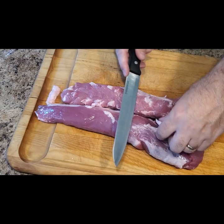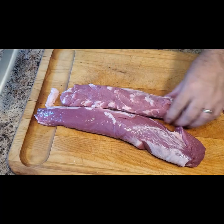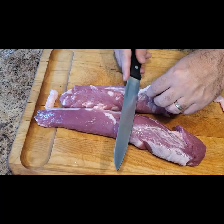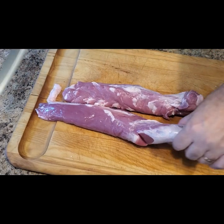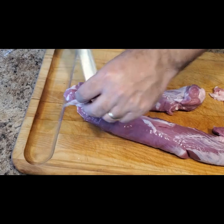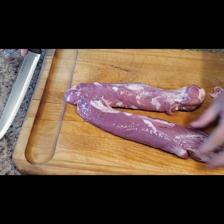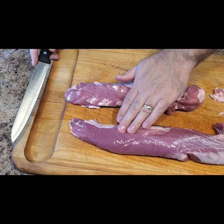Now that we have our marinade ready to go, let's prepare the pork tenderloin. You will be looking for an unseasoned pork tenderloin that is roughly two to three pounds. In this package I ended up with two very small tenderloins, so I'll be using both of them. Make sure to trim any excess fat — in this instance, excess fat is the fat that can pull away from the surface of the meat. A tip here is to sharpen your knife before trimming.